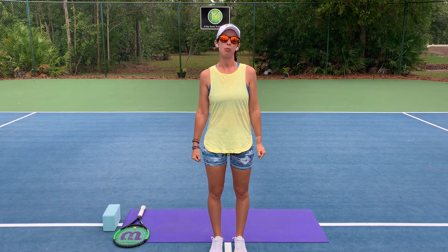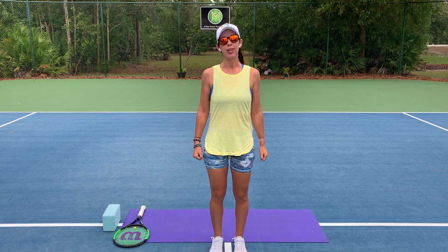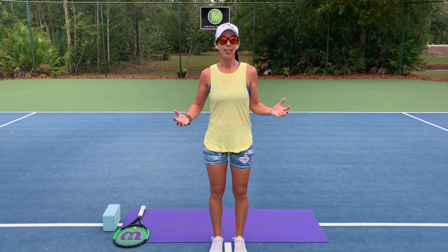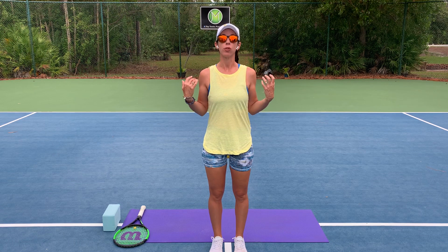Hi there. Welcome to Play Tennis Practice Yoga. My name is Margit Bannon. I teach tennis and yoga, but my favorite thing to teach is yoga for tennis. And today we're going to do that as it relates to the shoulders.